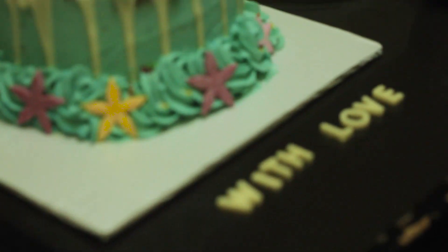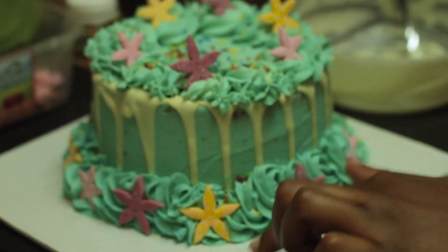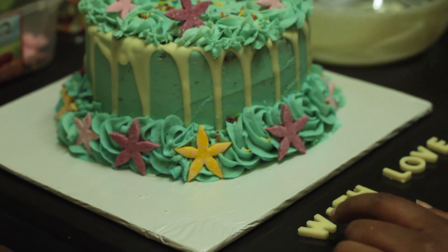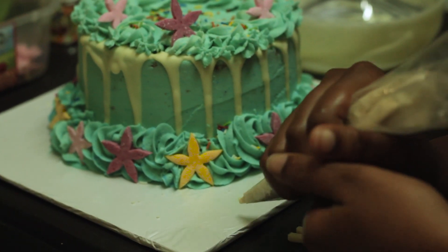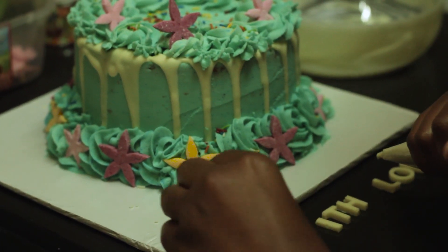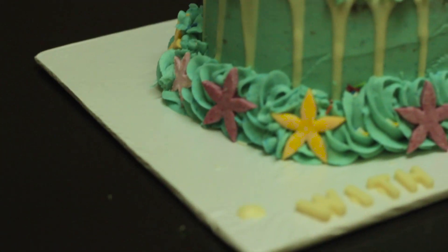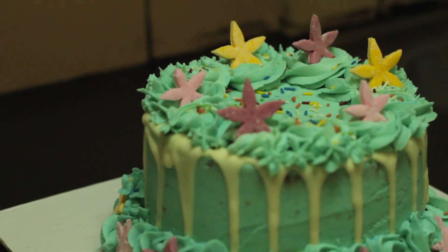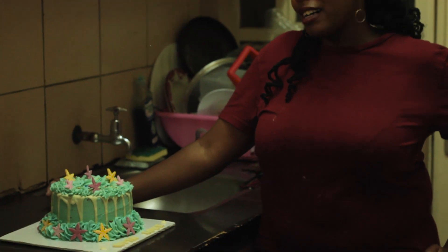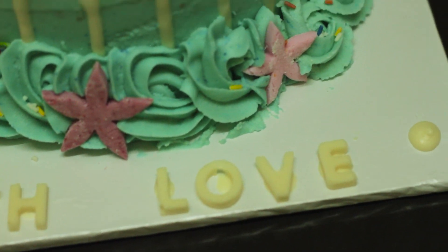Normally the letters are put on top of the cake, but my cake is a very small cake so that might not be possible. Instead I'll place my letters on the board. To make them stick, I'll pipe a small bit of chocolate where each letter will go — just there — and then place my W, and continue piping for each letter.